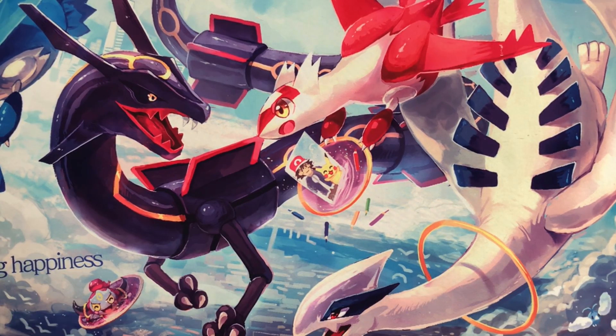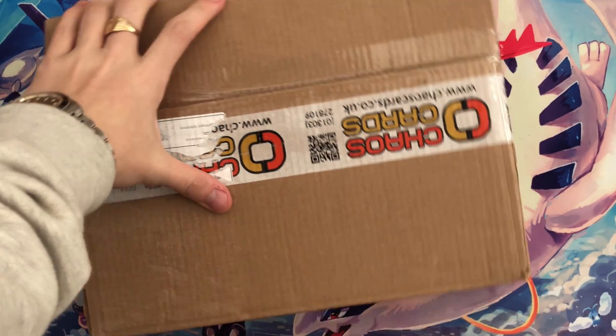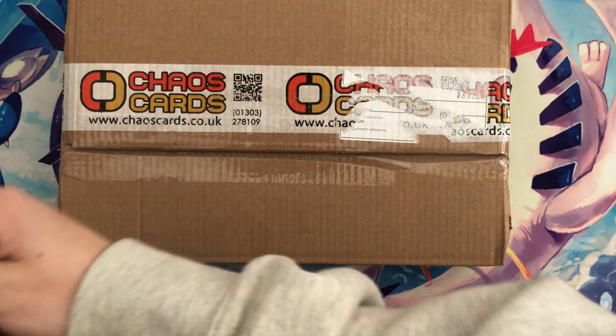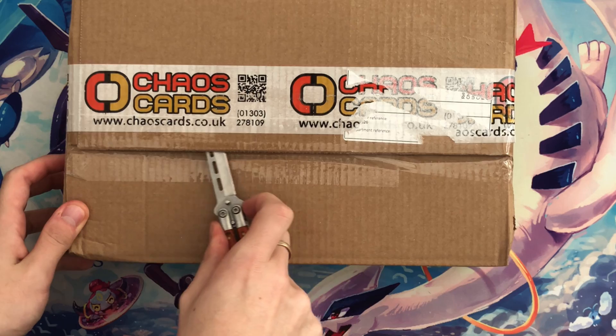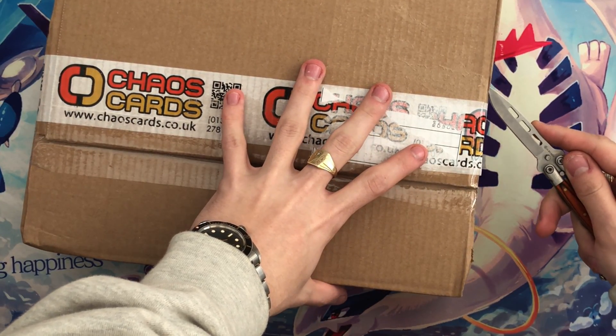Hello guys and welcome back to another video. In today's video, as you'll have seen and I would have told you in the last video, we got a parcel from Chaos Cards. I'm gonna be opening it up for you today — this will be Wednesday's upload if my schedule still goes the way I plan it to.